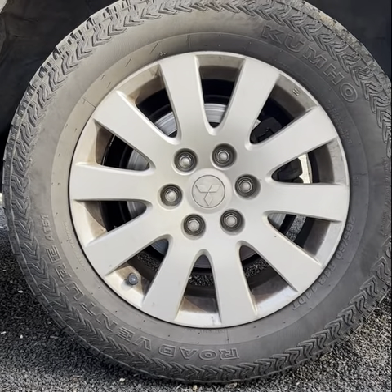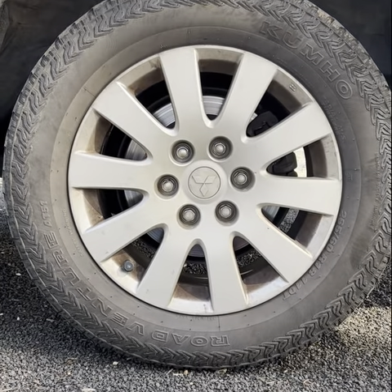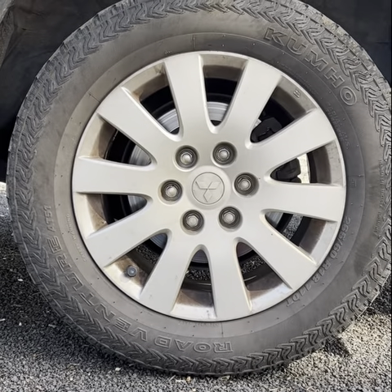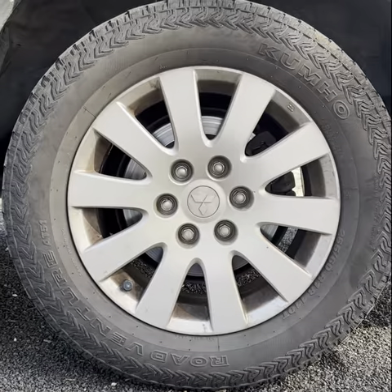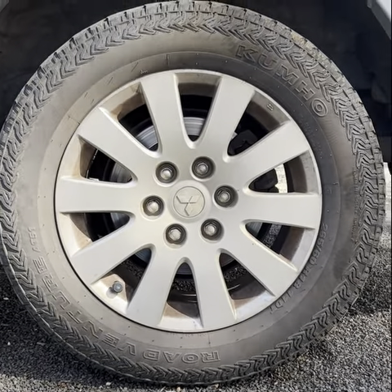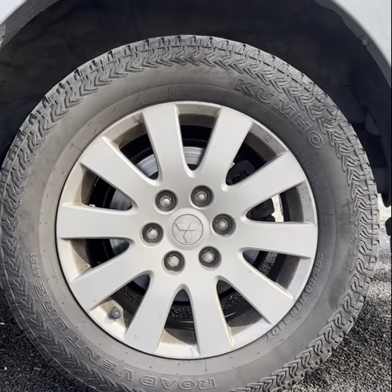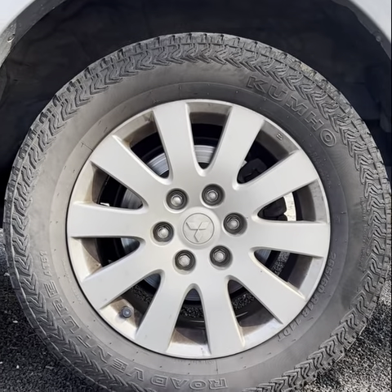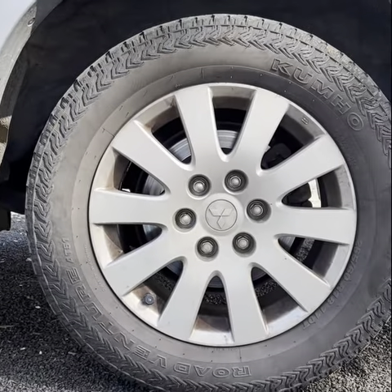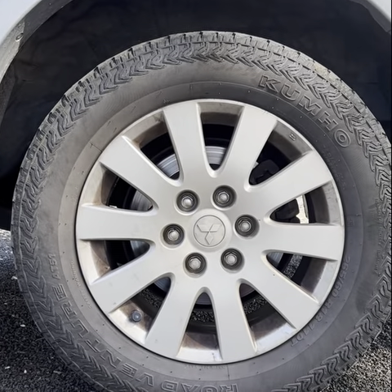Hey guys, today we're going to do a brake pad replacement on a 4th generation Mitsubishi Pajero. I just had the Pajero serviced not long ago by the Mitsubishi dealership here locally — probably around 7,000 kilometers ago, which was literally 2-3 months ago. They did the front brake pads and advised that the rear ones were fine, presumably until the next service.